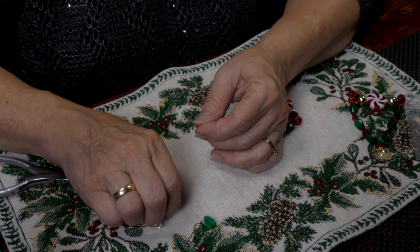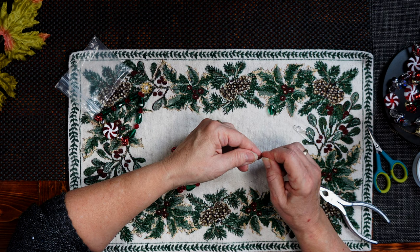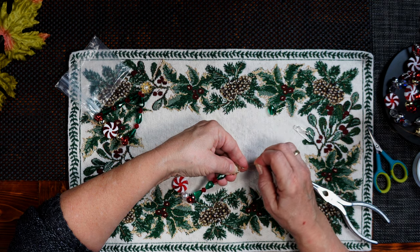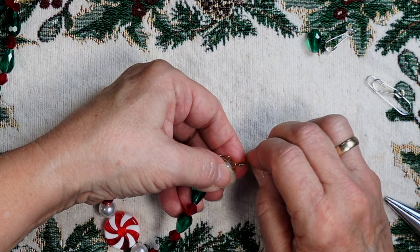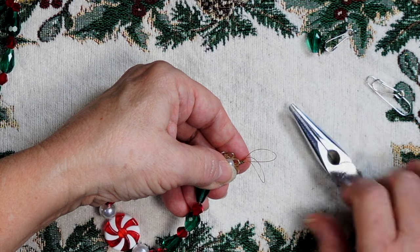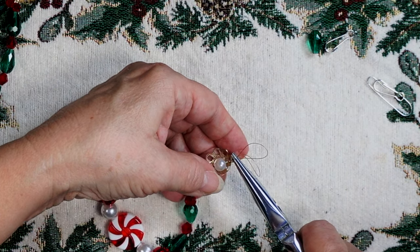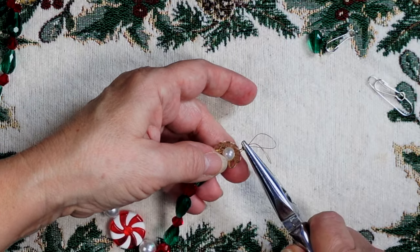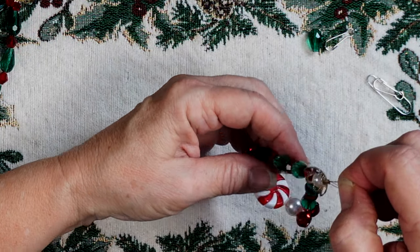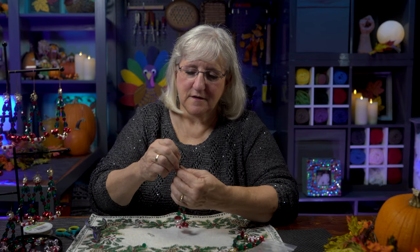Now I'm going to take another crimper bead and feed it through my wires. I'm going to leave a little bit of room because I'm going to take the two wires and come back in. Gently dodge that wire into the crimping bead. I'm going to crimp that bead hard. If it's a little bit off at the top, it's okay because we're going to put a Christmas hook there anyway. If there's any excess you could snip it off. Then all you need is a Christmas hook, and you have it.